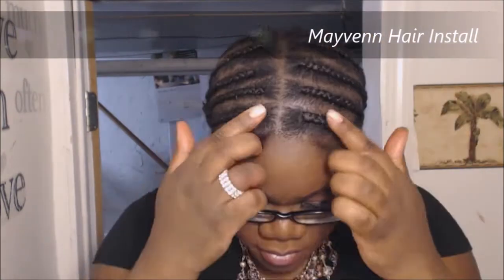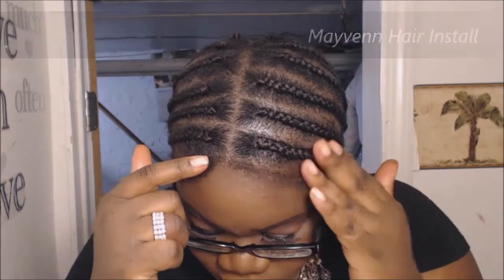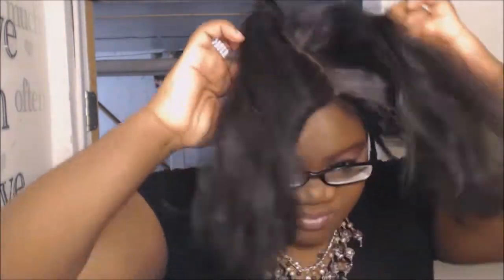This is the braiding pattern that I use — very simple, just cornrows going down on either side of my head. When I cornrow, I do leave a little bit of the hair out in the front just to blend with the closure. What I used to blend it is gel normally, but I did not use gel in this video because this video is just for demonstration purposes.